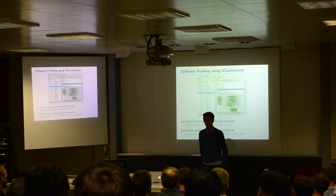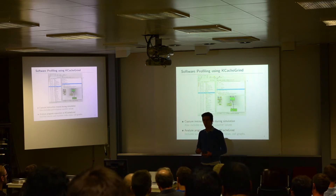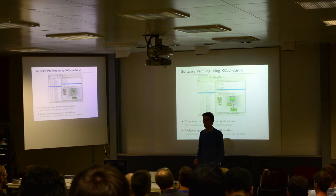We also have software profiling running on the core using GCC-based tools. As with PULP, we can capture instruction traces and read performance counters. For example, we have instruction cache miss traces — in this case, since we don't have an instruction cache, it is always zero. We have how many cycles it took to execute a load, which can be interesting, for example, if you are accessing a peripheral.